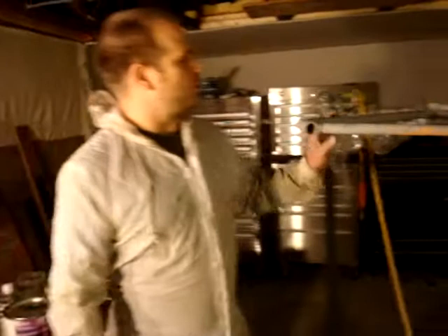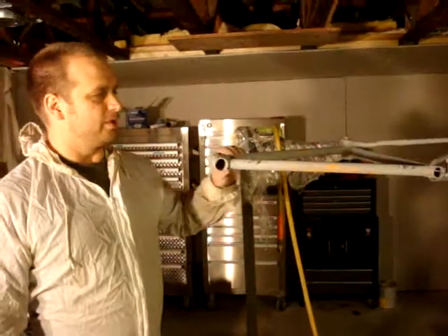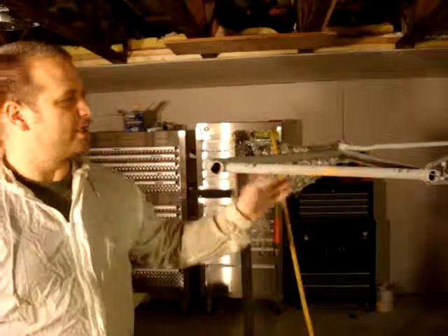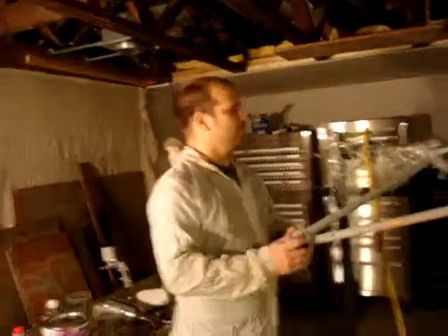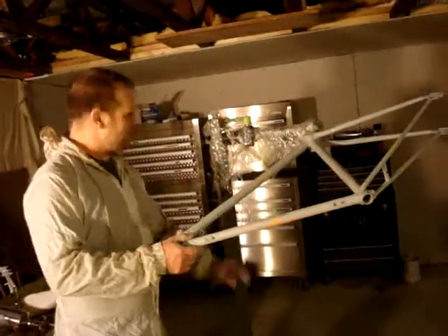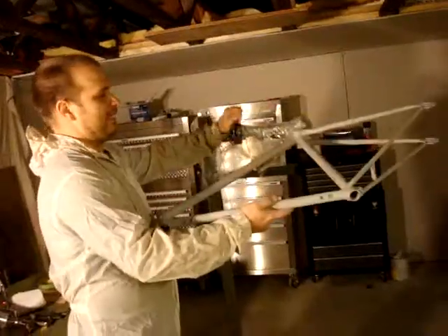I've prepped this to 320 grit with an automotive primer. It's going to look fantastic. If this was an actual automobile or a particularly expensive fixture, I'd be doing this inside a paint booth — but not today. Painting tubes are very hard. I need to be able to move this around and really get to all sides, so I've got it in a fixture that lets me maneuver as I paint.